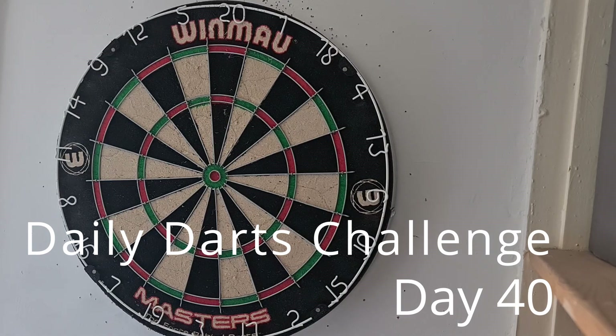Hello everybody, this is Daily Darts Challenge Day 40 and today I'm going to throw at the treble 16 down on the lower left bit of the board. Let's throw at that and hopefully get a good number of treble 16s and see what I can score.